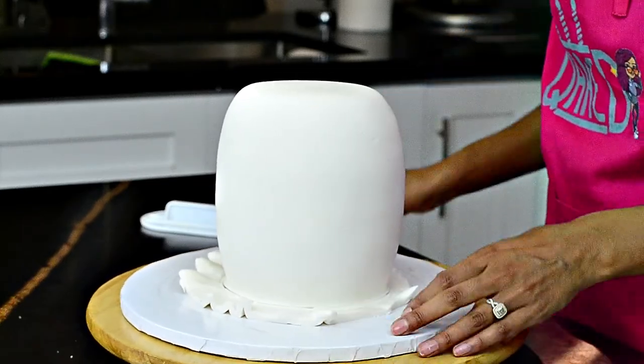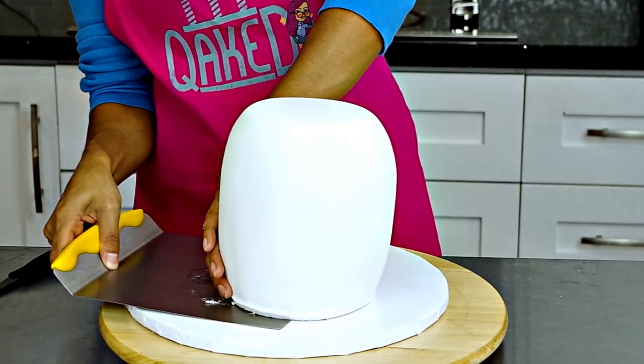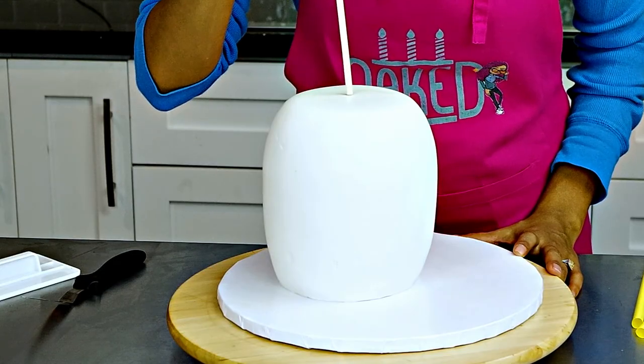Just go around the cake doing little by little until you hit the bottom. Then use an X-Acto knife, pizza cutter, or a sharp knife and cut all along the bottom edges and smooth it out.